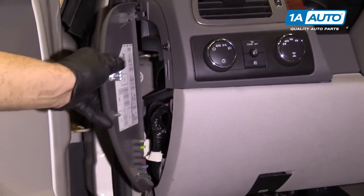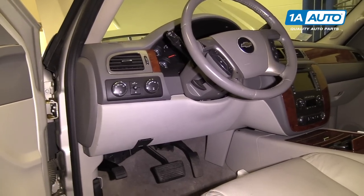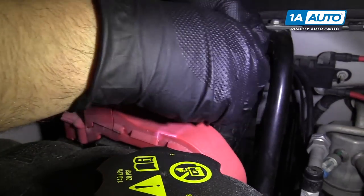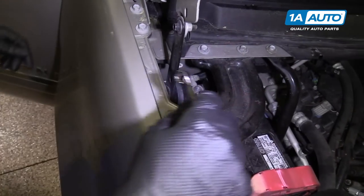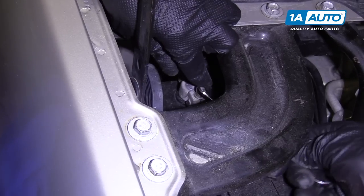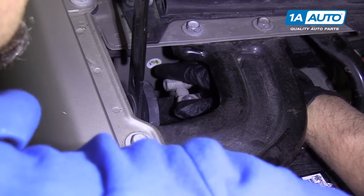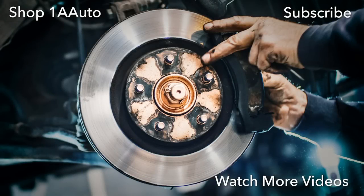Now we're going to connect the battery — grab the negative cable and hook it back up. I'm going to use my 10 millimeter wrench and tighten down the nut. Not too tight — you don't want to break the terminal. Tighten it, check it, make sure it doesn't wiggle. Seems good. Thanks for watching. Visit us at 1AAuto.com for quality auto parts, fast and free shipping, and the best customer service in the industry.